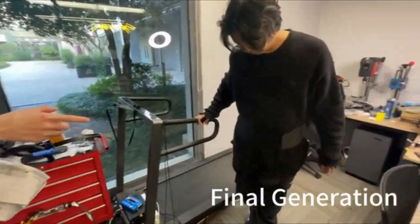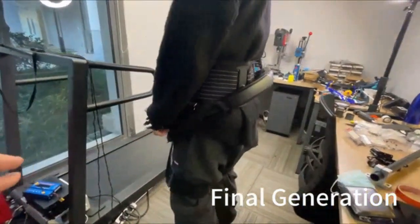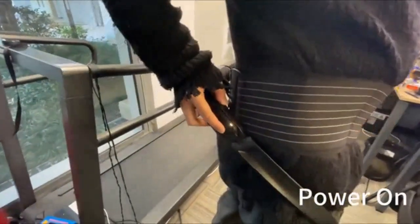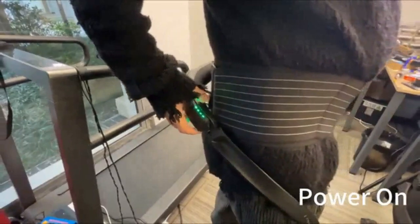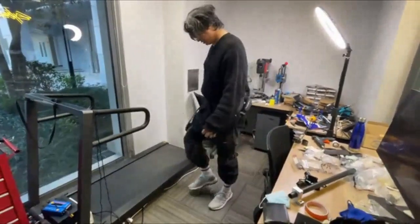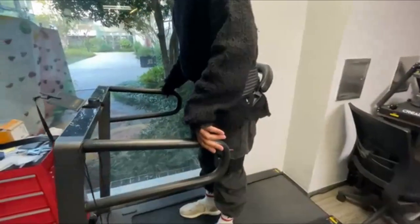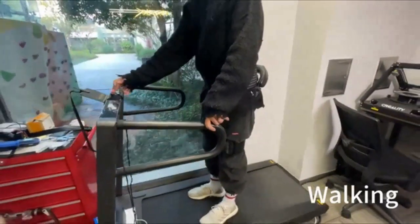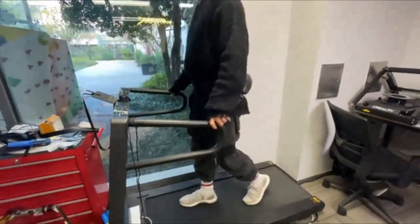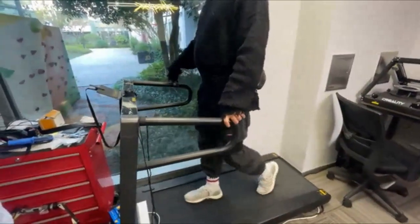And this one is almost like the final generation, with the ID. I think you can turn it on — there is a button here. You can see it's turned on and everything is green. Now he is demonstrating the walking mode. The walking speed is about three miles per hour.